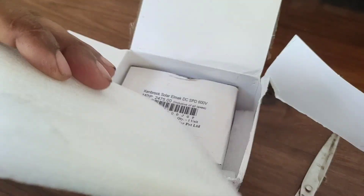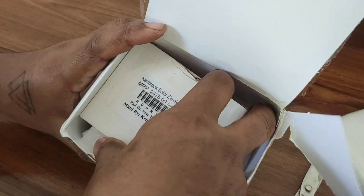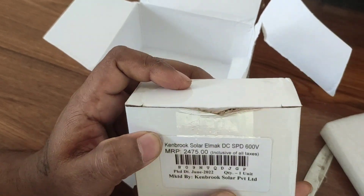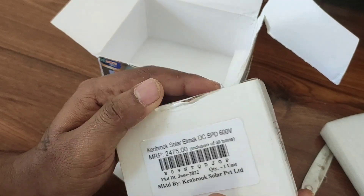Thanks for choosing Kenbook Solar — please leave a review and rating. They are packed in good condition with some spongy materials. The printed price is about 2475 rupees, but I just ordered this product for approximately 800 rupees.